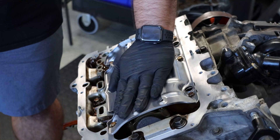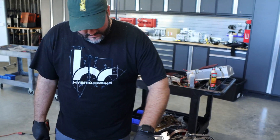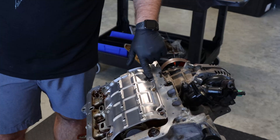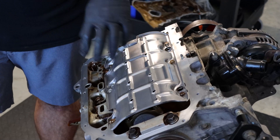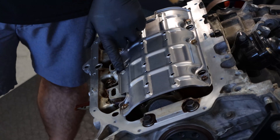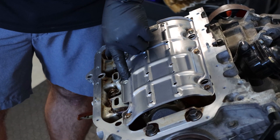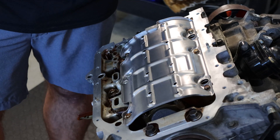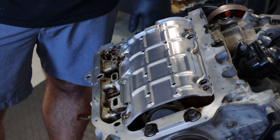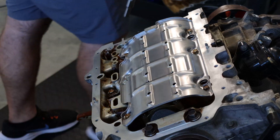Now that we've got the windage tray on here — this is from the RSX Type S — tighten these six 10mm bolts to 8.7 foot-pounds. This is our oil port bolt, so make sure that when you put the windage tray on, it doesn't actually touch or sit on that bolt; otherwise the tray won't sit flat. Now that everything is tight and torqued, we're going to put the oil pump on.